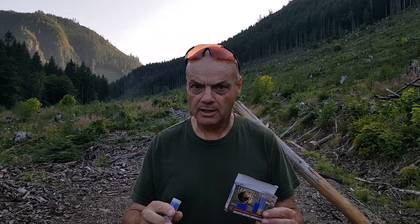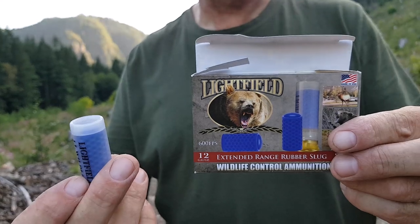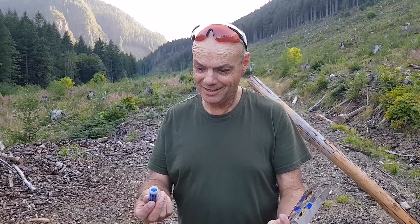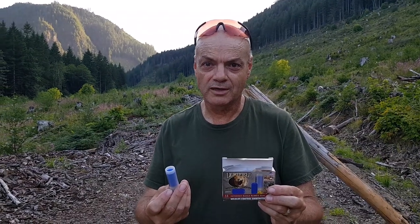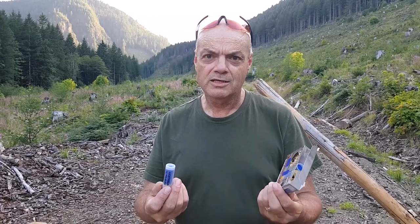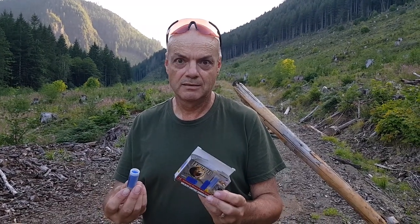Hey guys, welcome back. This is a follow-up video to my original video on wildlife control ammunition. If you haven't seen it yet, I have a video on shooting this stuff at some watermelons. I mentioned I'd like to do a Paul Harrell type thing, and Paul Harrell did a video on these right after. Their purpose in the US seems to be much more for non-lethal home defense, which is not the intent in Canada — on the packaging it's for wildlife control.